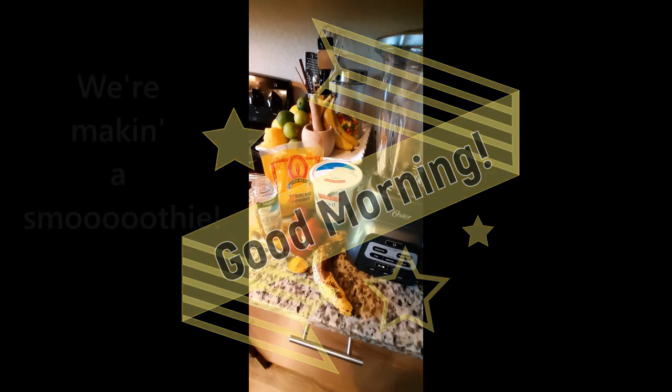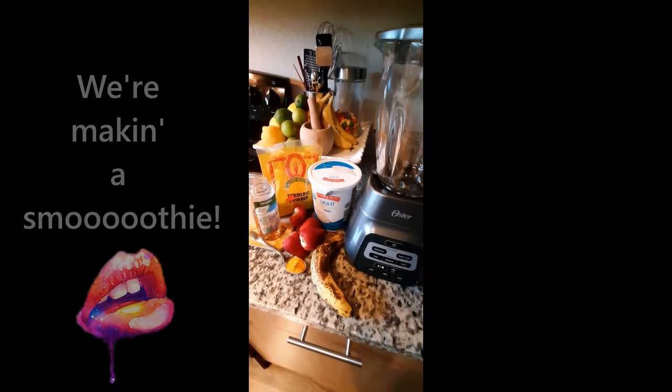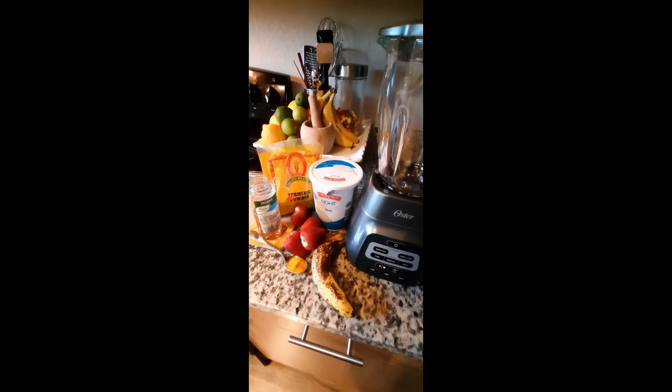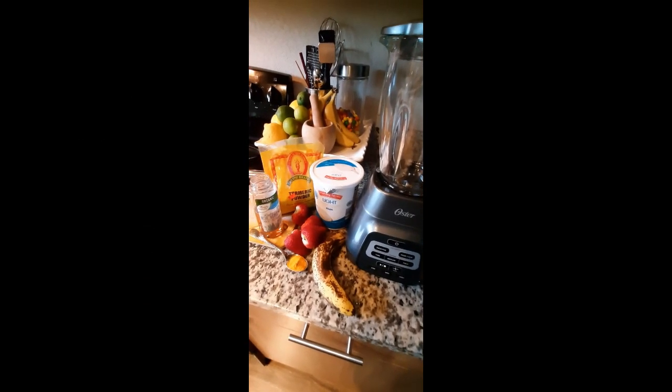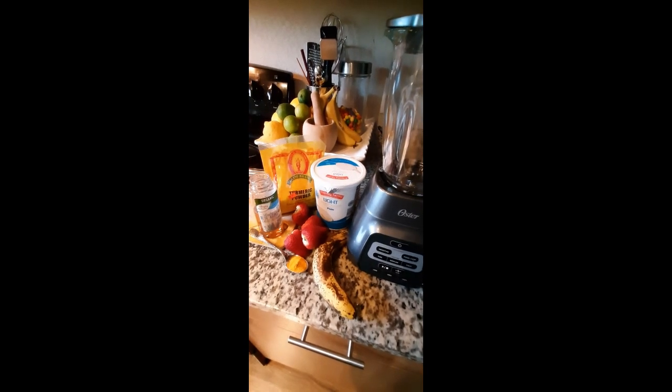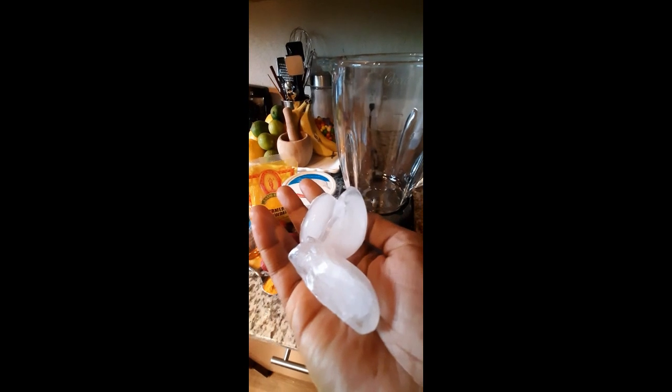Good morning! It's Carla with Sugar Pearl Studio Kitchen Live this morning. I'm gonna be making a strawberry banana smoothie with a little bit of turmeric powder.